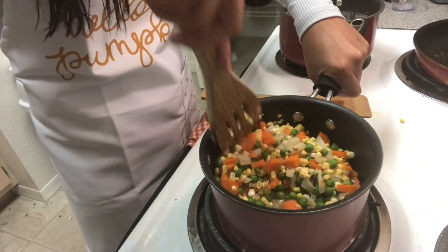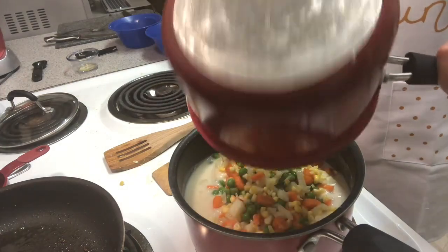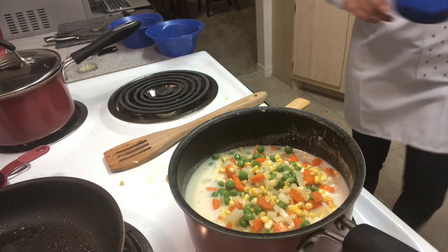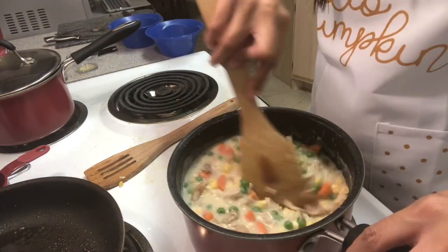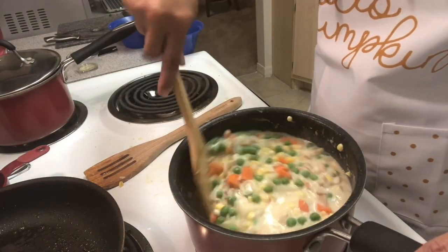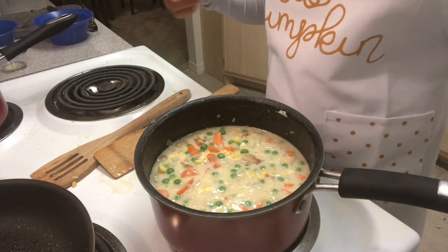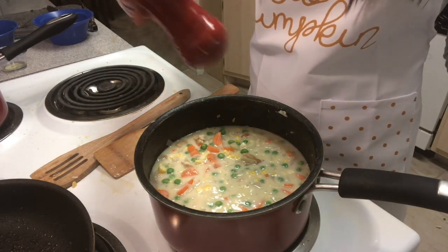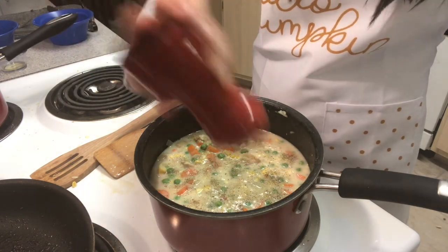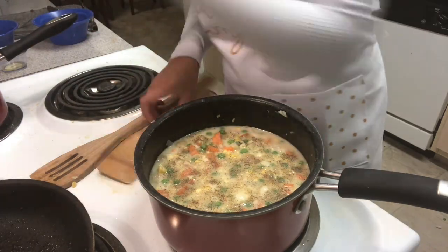Go ahead and dump all of this vegetable mixture in with the gravy — literally all of it. And we can't forget the best part: the chicken. Go ahead and stir everything in and place it back on medium heat from low, because we want it all to cook together in the mixture. It's been cooking for about seven minutes. I'm going to add some black pepper and some salt — this is to taste.